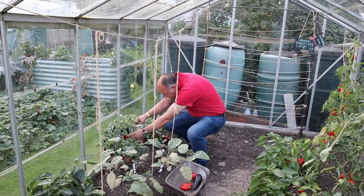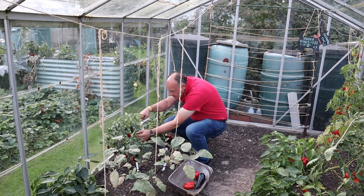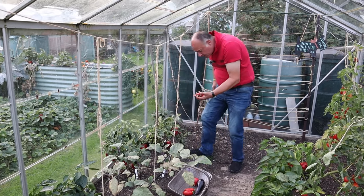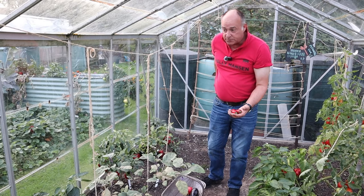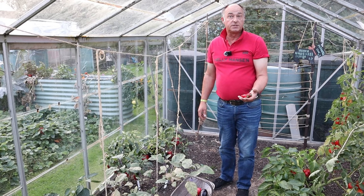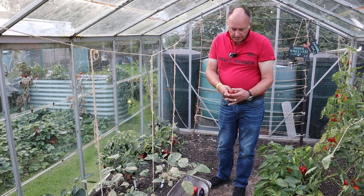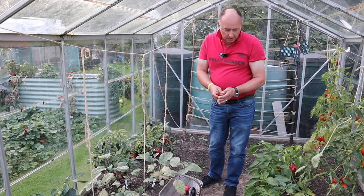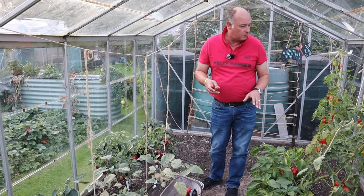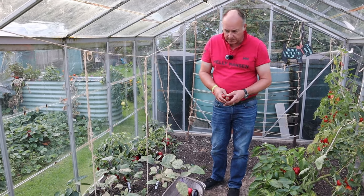The chillies, just like the peppers, have been really successful for us. I can't ever remember getting a harvest as large as we've had. We've actually been picking chillies now since at least the end of July, if not before. All the peppers are starting to colour up — we've had some along the way over the last few weeks but they really are all starting to come together now, and you can see we've got plenty of them.